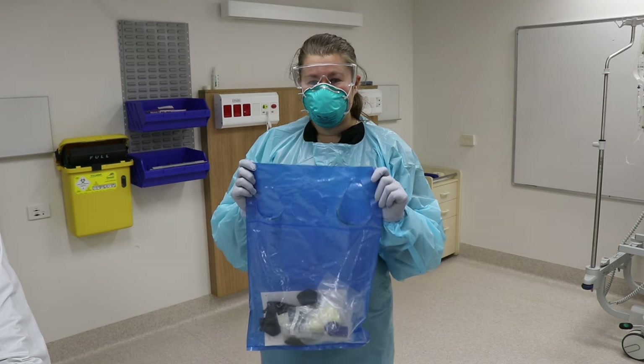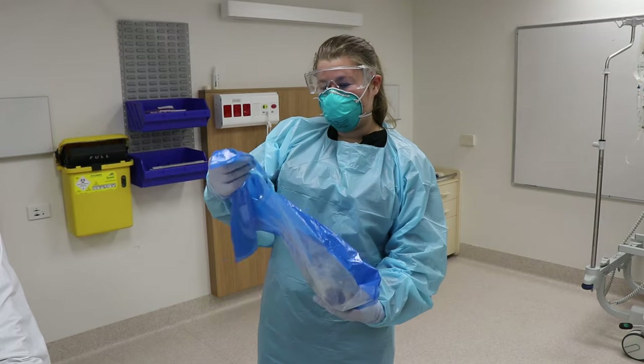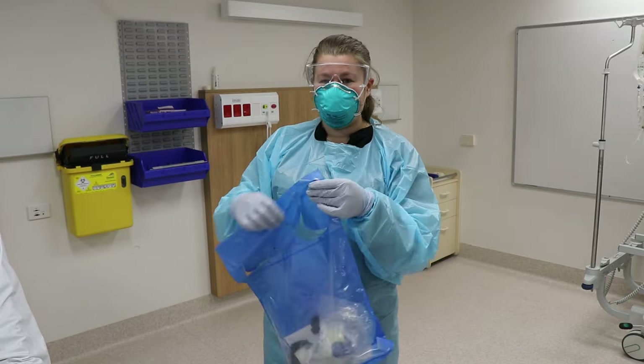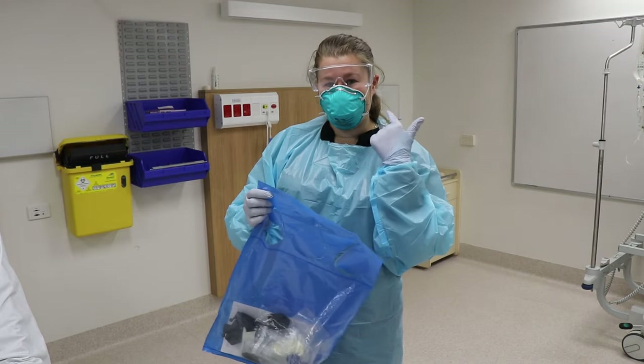The idea of fitting the mask correctly is incredibly important with Bi-Level. How much surface area of the mask makes contact with the patient is also going to determine how big the leak is. We don't want to use a mask that is oversized or overhanging the patient's face.